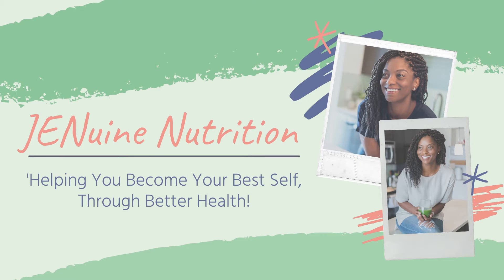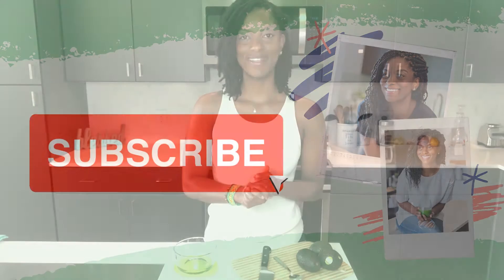Hey guys, Jen here and welcome back to my channel where I help you become your best self through better health. I know I said I was going to start sharing more recipes and tips and tricks with you guys, because like some of you, I don't like being in the kitchen for hours and hours. So today I wanted to share with you my super simple, easy guacamole recipe.